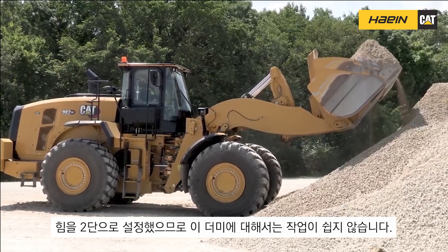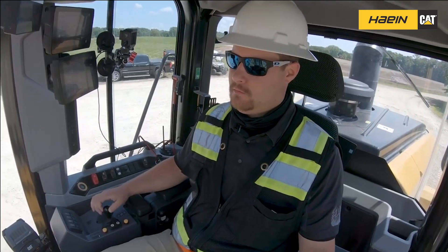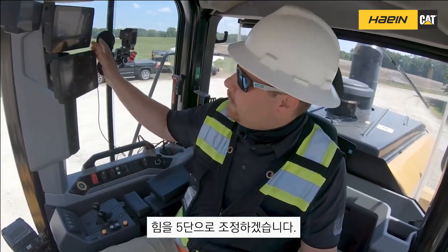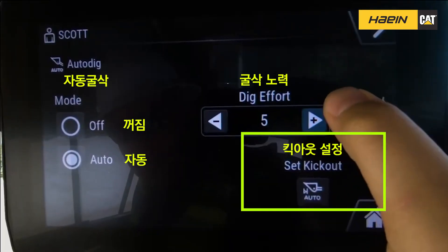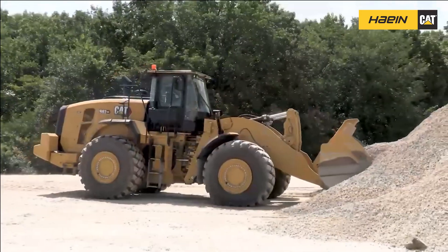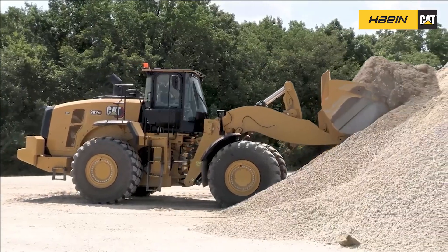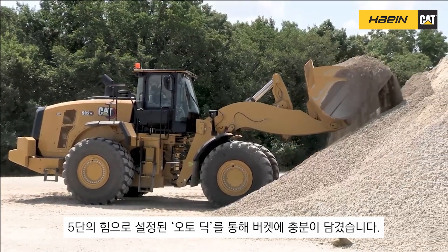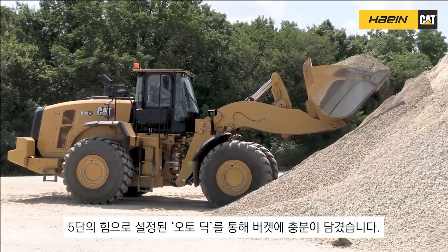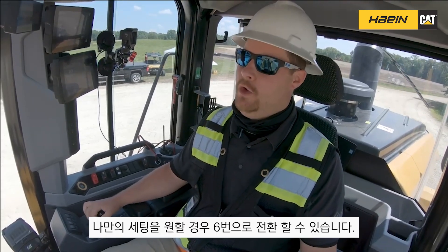Notice I'm not giving any command — the machine ran through a complete cycle. We're in dig effort of two so this material is fairly hard to dig in. We're going to adjust our dig effort to five to see what kind of fill factor we can get. Notice I'm not giving any commands, my hands are completely off the controls. We got a pretty good fill factor that time on dig effort of five.